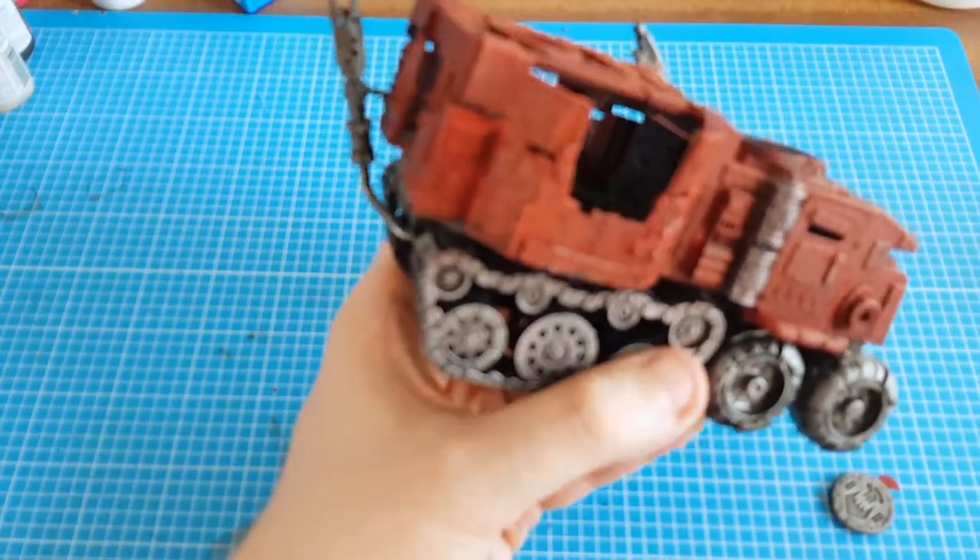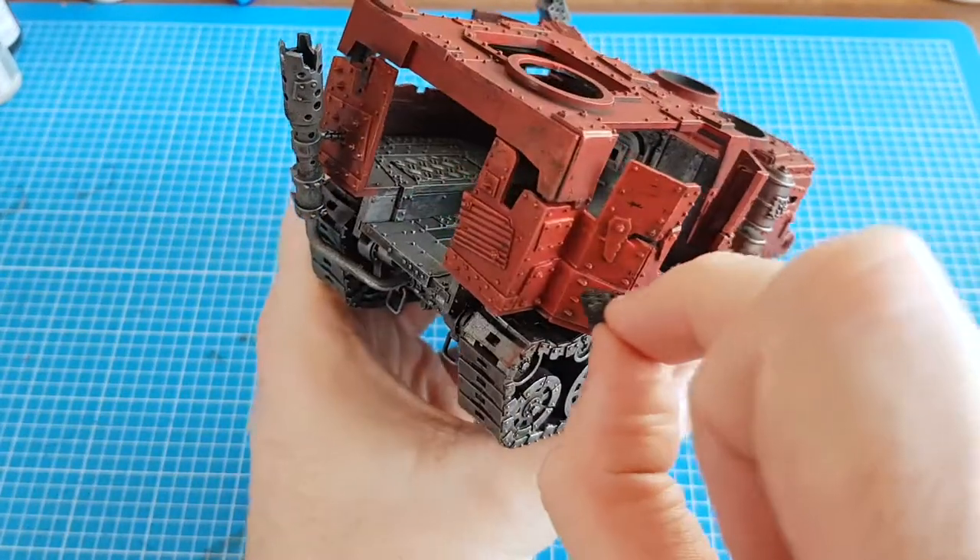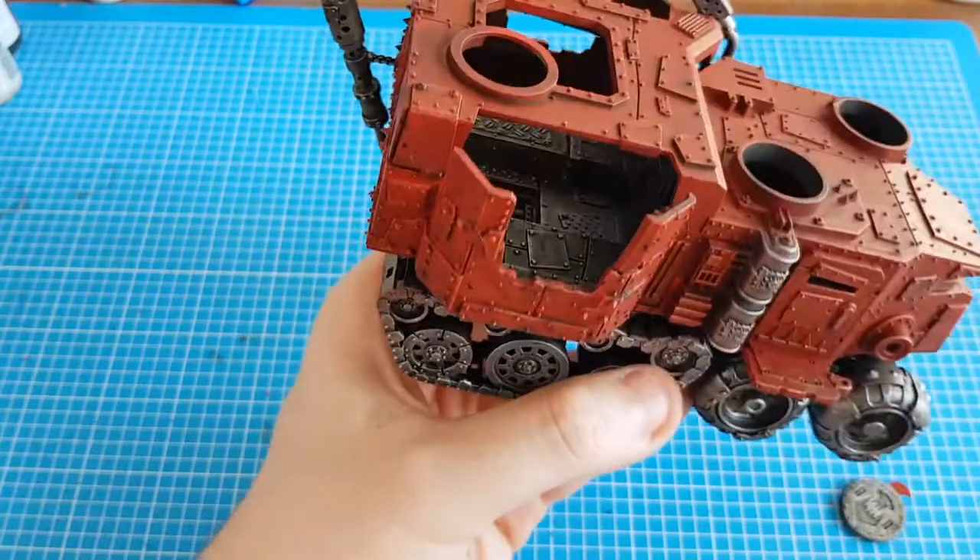It breaks up the red a little bit better and gives it more of a realistic effect.